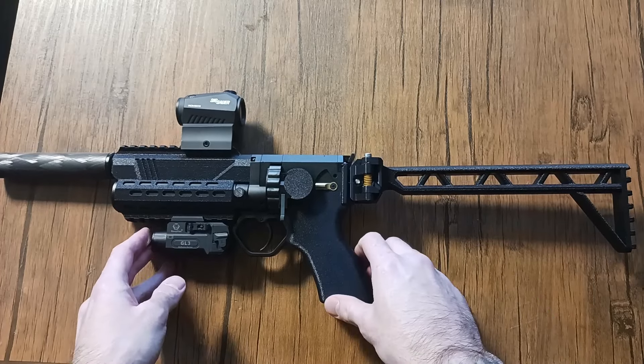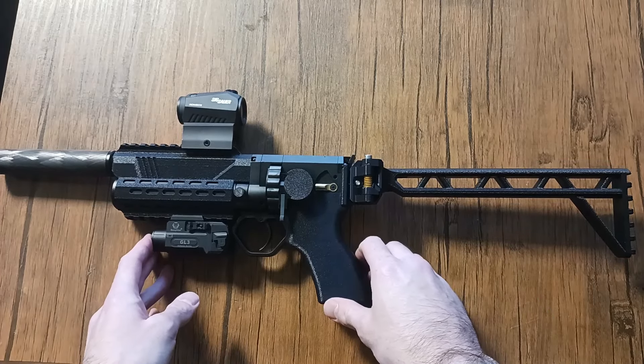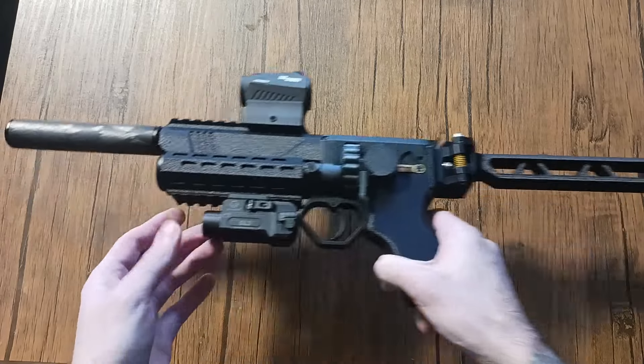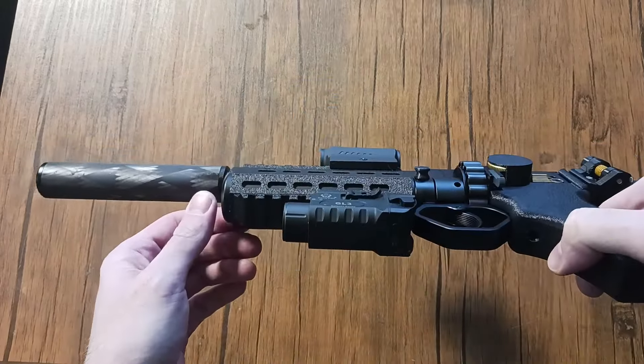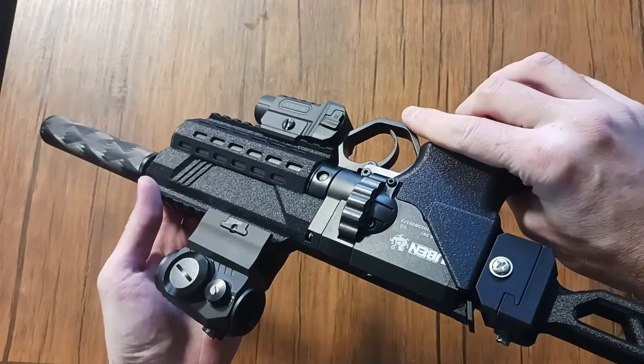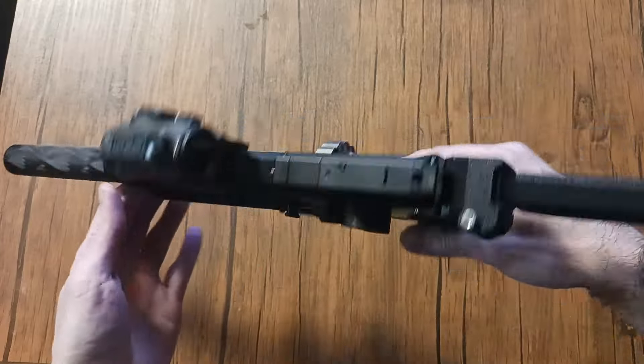This thing is pretty cool like this — it's kind of like a PDW or something. If you're interested in this, let me know. Just something different — playing around in CAD and having some fun.